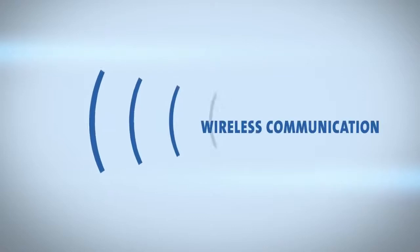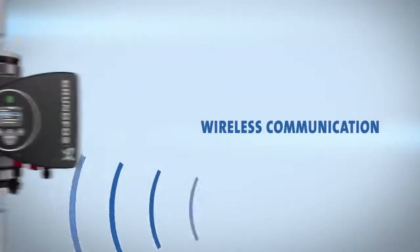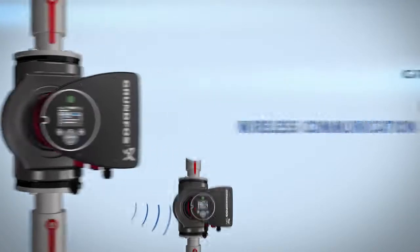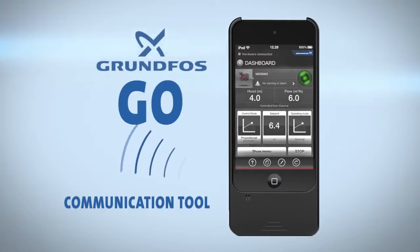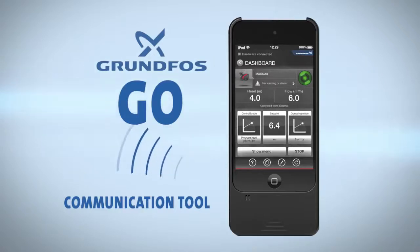Wireless communication is another new feature of the Magna 3. Using the latest technology, the Magna 3 interacts and operates together with other pumps and the Grundfos Go — a communication tool available as a standalone device from Grundfos or as an app for your smart device. The Grundfos Go allows you to manage your Magna 3 from anywhere in the room.